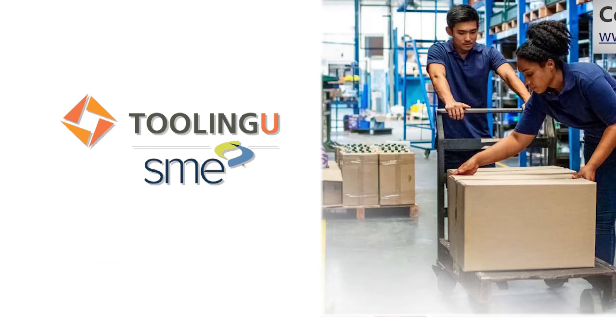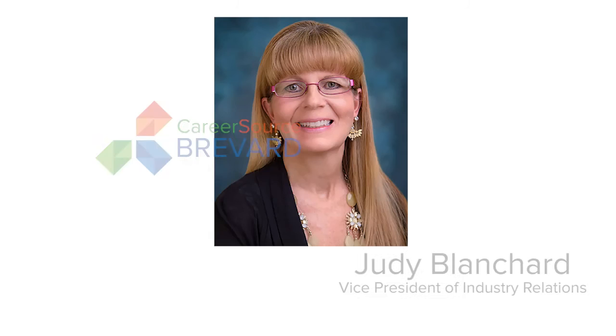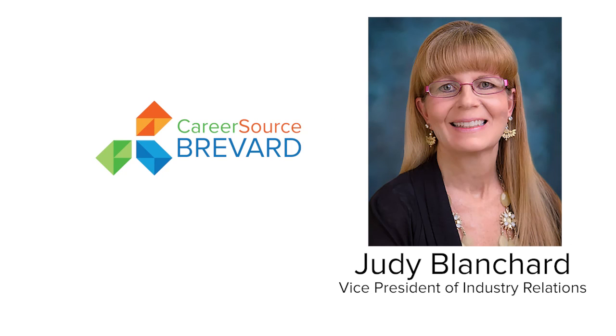One thing Tooling U does extremely well — whether for incumbents or those enrolled in our system going through training — is that if we have a trainee struggling with a module, they have industry partners and mentors they connect each of those trainees with to help them understand the skills and competencies being taught in each module. The work we're doing here is valuable, it's important, we need to continue it, and we're excited to get to work.